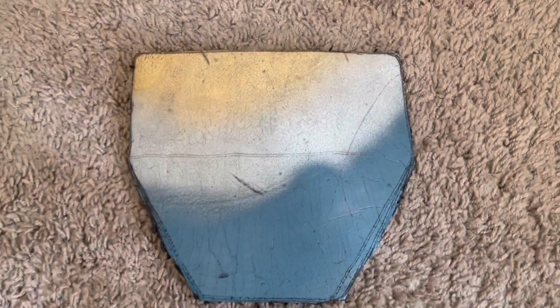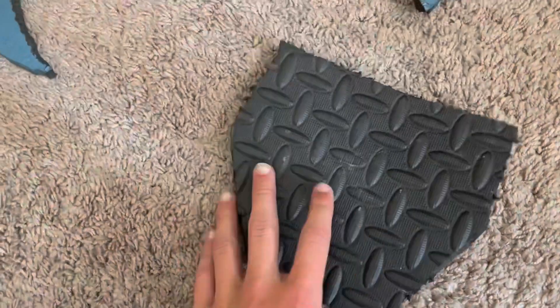Hi guys, welcome to another video. Today we're going to be making an EVO shield batter's elbow guard for a youth player. Just make sure the foam is the size of your elbow — this is just a piece of foam from an old shield my brother was making.